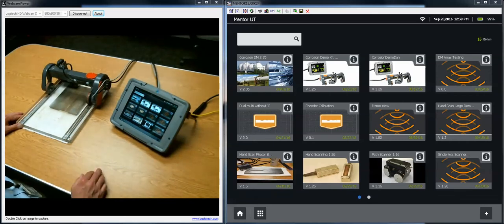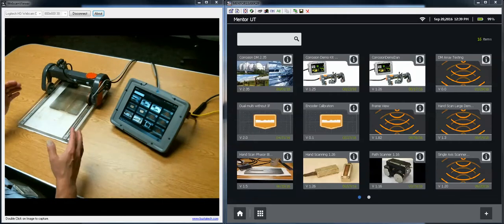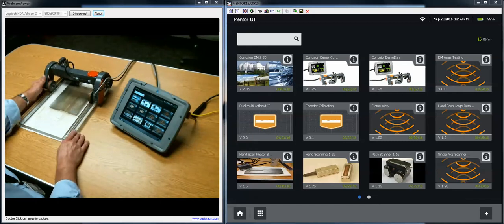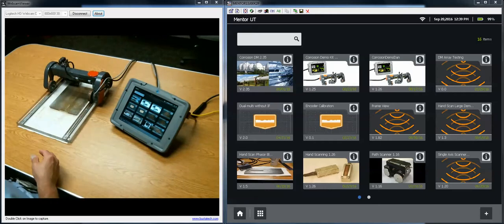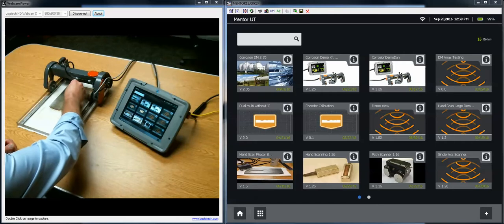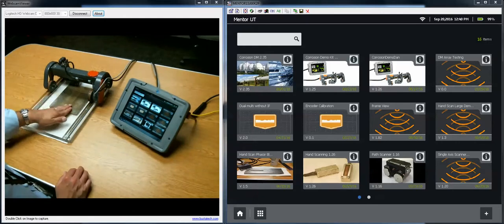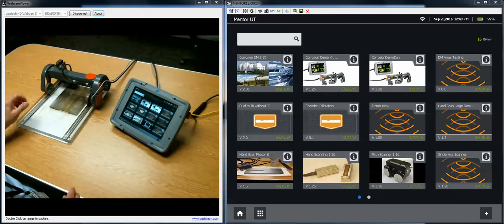We used our Mentor Create software to build an app. It's very much specialized for the block that's included in the demo plate and the basic scan parameters used here. I've got my scanner on the plate and I'm going to squirt a little water on it. If the water is beading up, one little drop of dishwashing detergent rubbed around with your fingers will allow the water to wet nicely to the plate. You'll get better coupling that way.